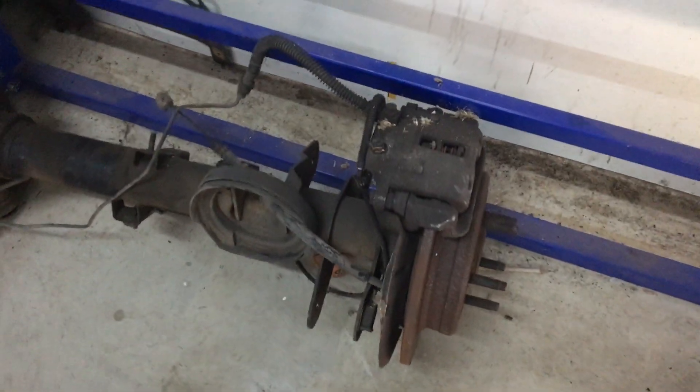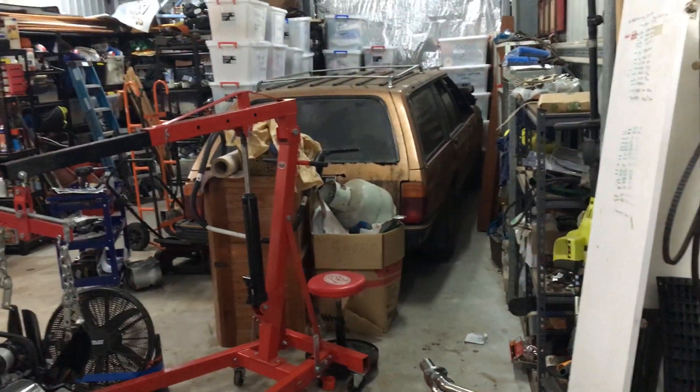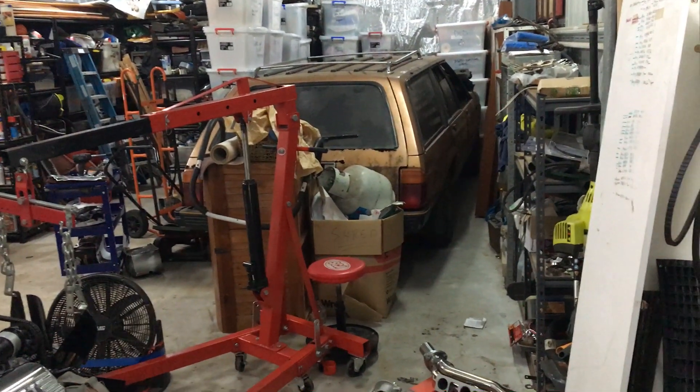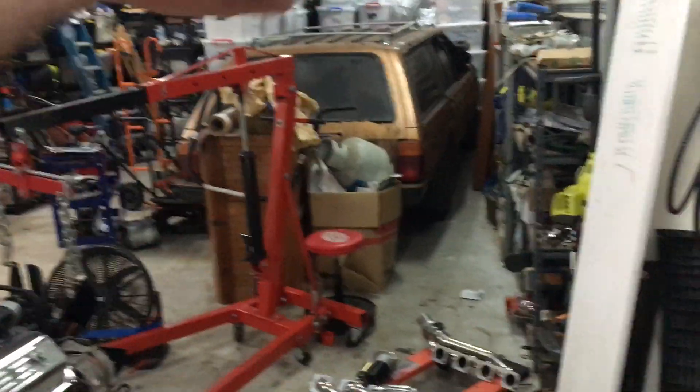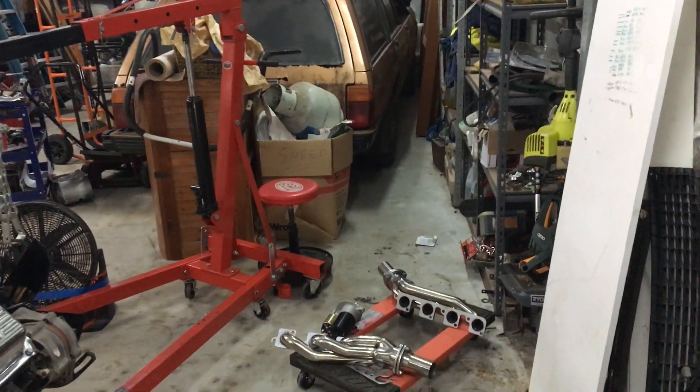I've got the spare diff ready to rock and roll. I'm using the diff off the wagon — it's actually got a very good 277 limited slip diff. It's actually off an XE so it's got the slightly bigger, a lot more spline setup.